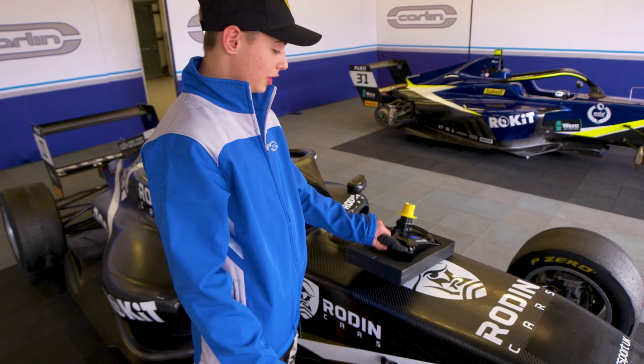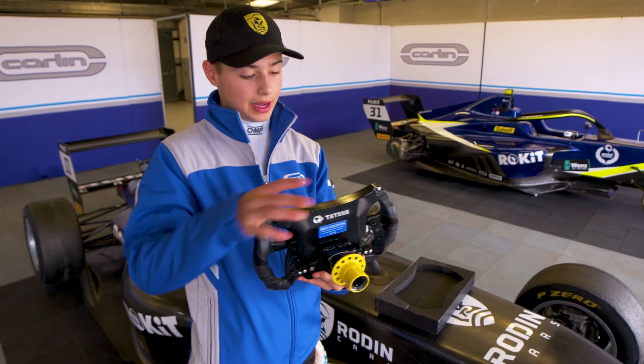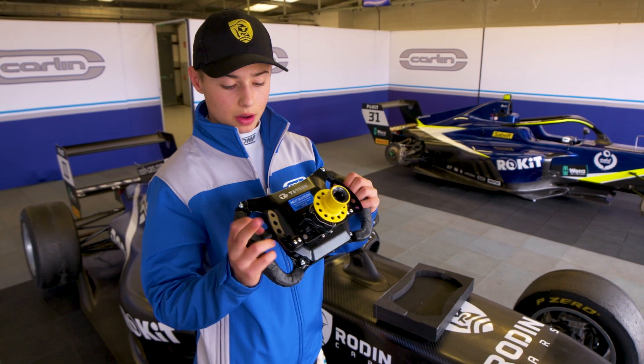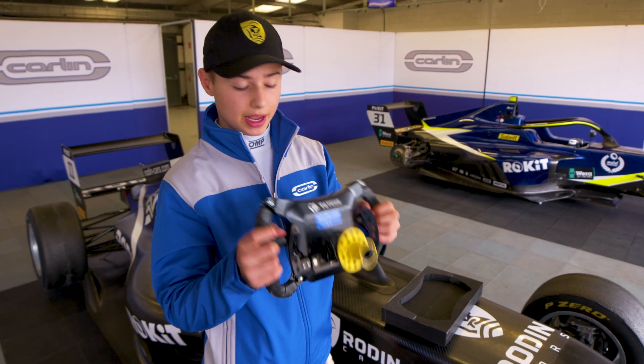As you can see, you've got the steering wheel here. To get it on, pull this in and it just slips right onto the steering column. Gears are at the back — first gear all the way up to sixth, and then the left-hand side is for changing down a gear.